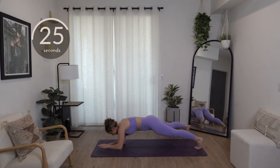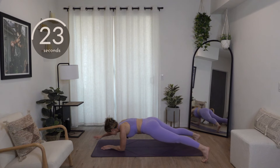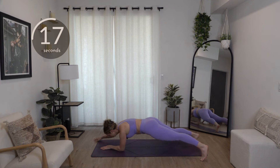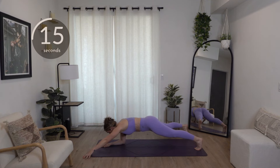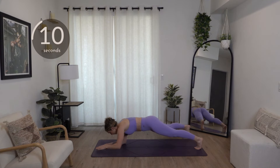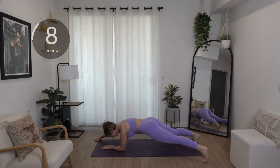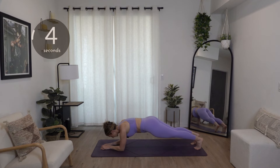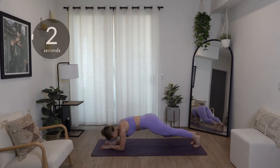About halfway. Make sure you're breathing. Try to keep your chin off your chest. Ten seconds — keep breathing. Squeeze that core a little bit harder. Four, three, two, and drop down.